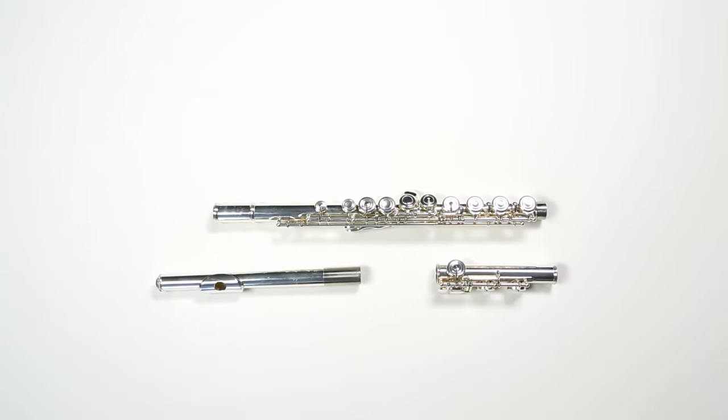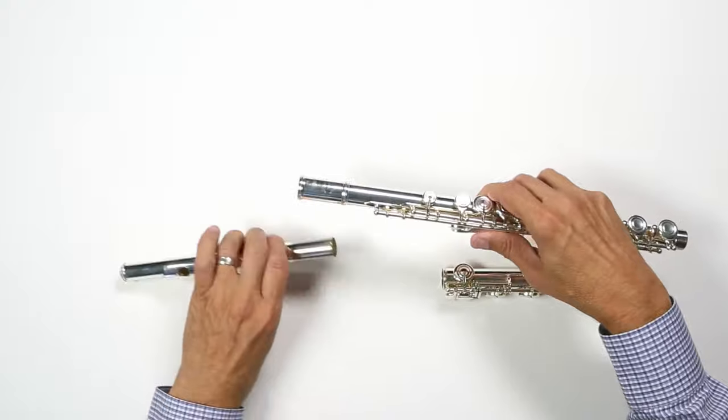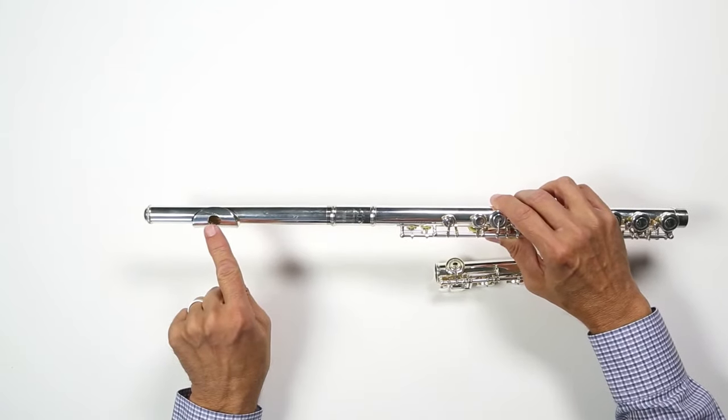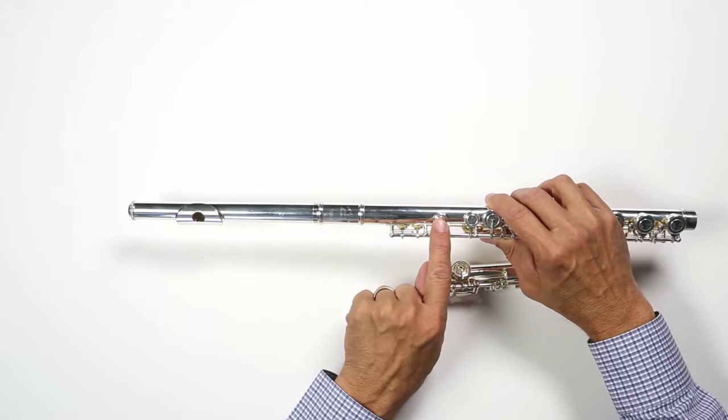We'll begin assembly by taking the pieces out of the case. The first piece we'll assemble is the head joint. The head joint should easily twist into the body of the flute. When the head joint is properly aligned, the hole that you blow into should line up perfectly with that first key on the flute.